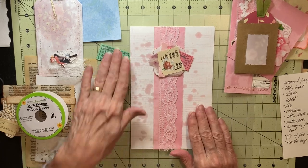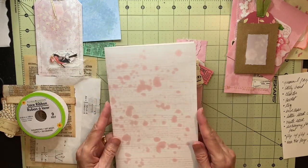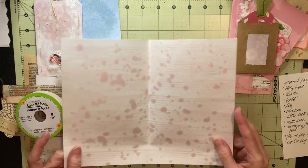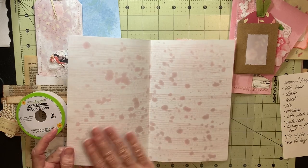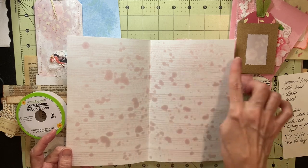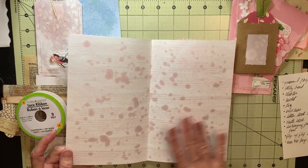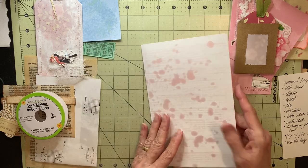Let's start with a journal page. I did the wax on this with a cube of wax on corrugated cardboard, dragging it across the hot paper, and it made these stripes because of the corrugated paper. I had also put other wax on there, and that's where the spots come from.